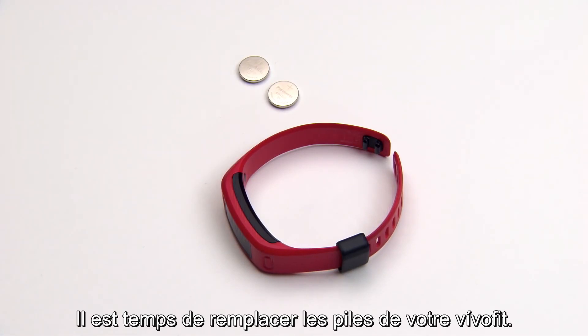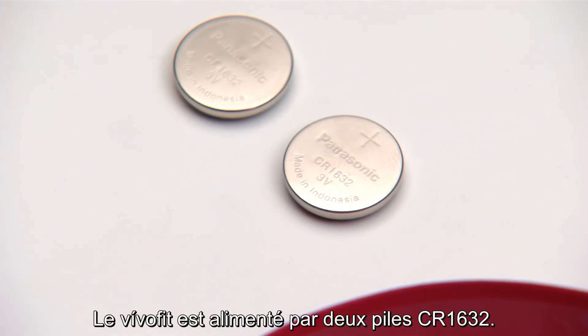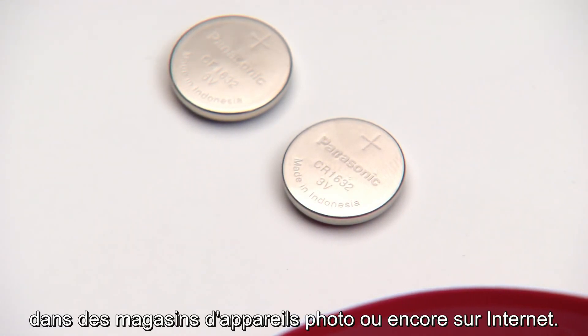It is now time to replace your VivoFit battery. Follow these simple steps to get back to activity tracking in no time. VivoFit is powered by two CR1632 batteries, which can be purchased at most hardware stores, camera stores, or through online retailers.